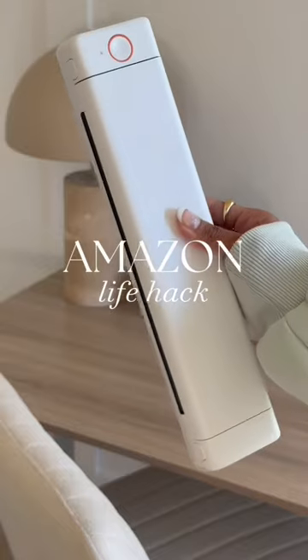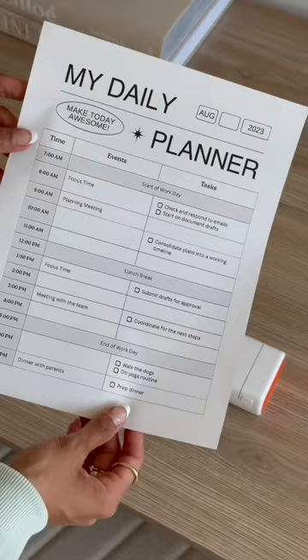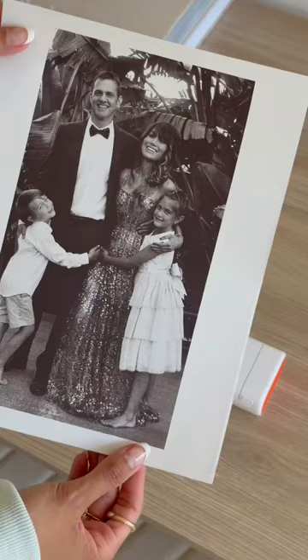Amazon life hack. Tired of buying ink for your printer? No ink needed for this wireless and portable printer. It can both scan and print documents and photos on the go, and the lightweight and thin design makes it convenient for traveling or getting work done from absolutely anywhere. Linking it for you now. Have a great day!